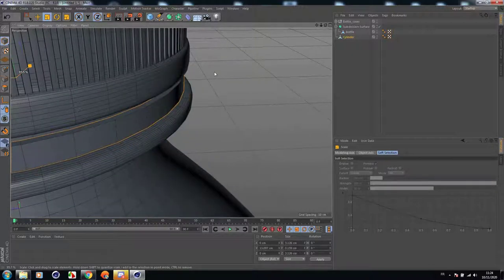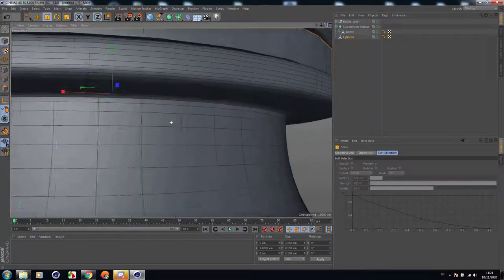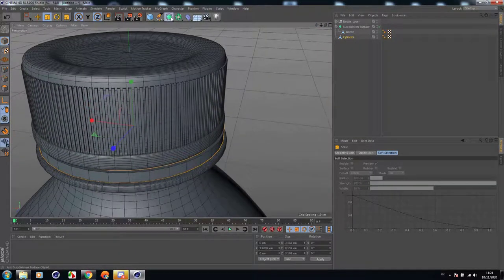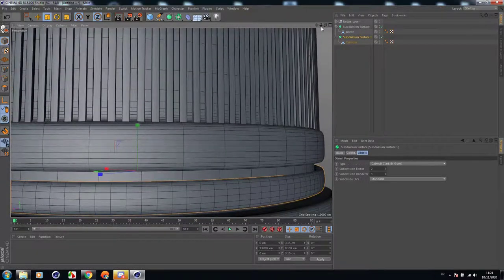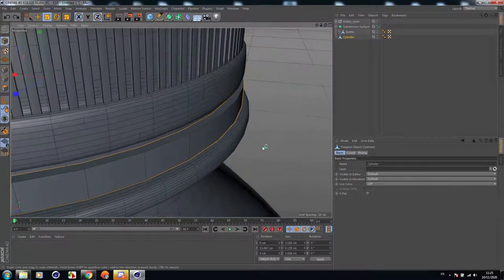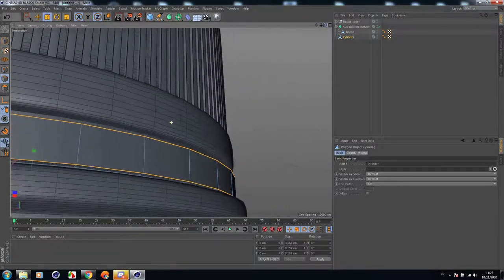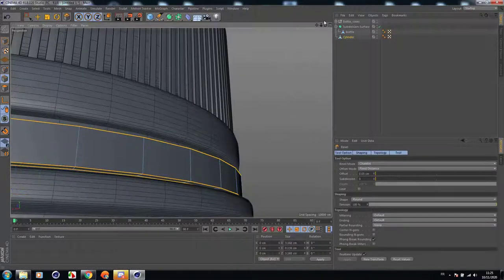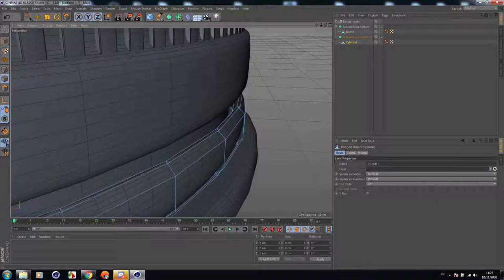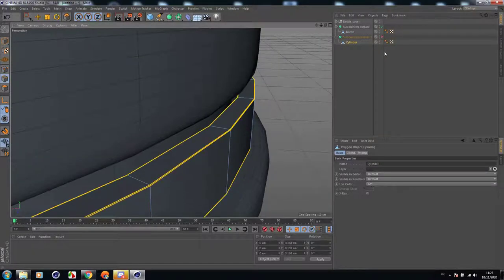Let's make it under the same color range. Let's add a subdivision surface to it. Maybe we'll need to add some cuts before that — or let's just bevel these edges. Let's add subdivision and bevel them a little bit. Perfect.